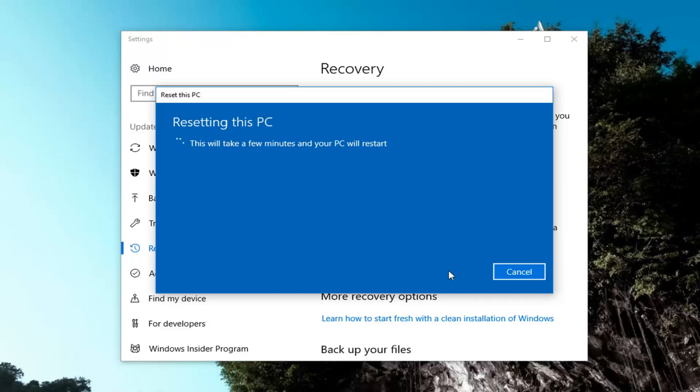It will take some time so please be patient and let it run.